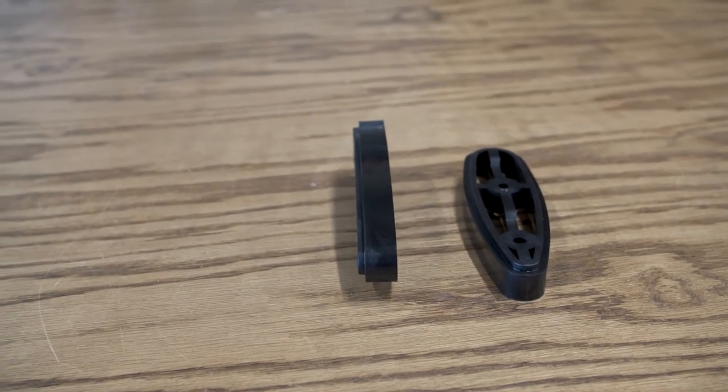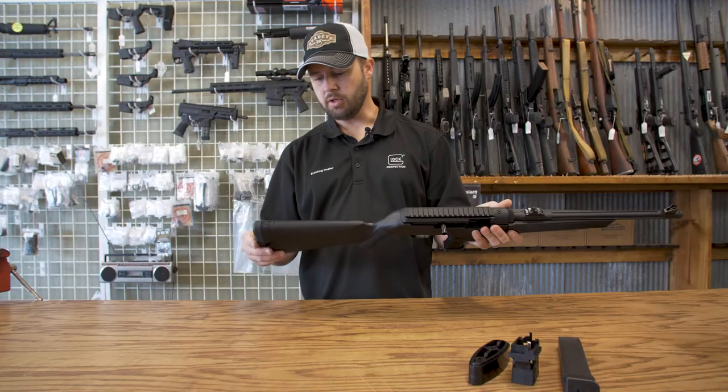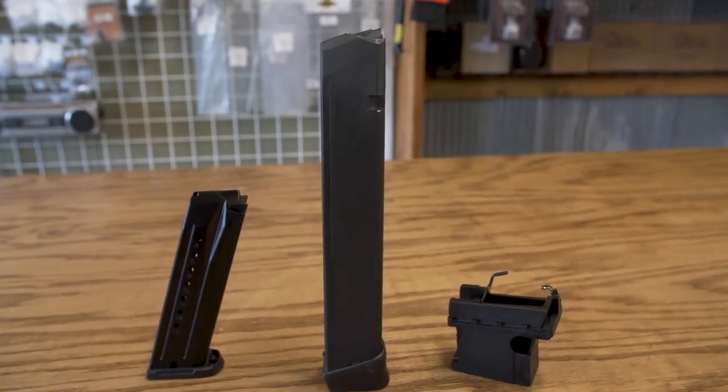This gun comes with stock lengtheners. You can lengthen or shorten the stock — put in or take out a couple of inserts for whatever your length of pull is.